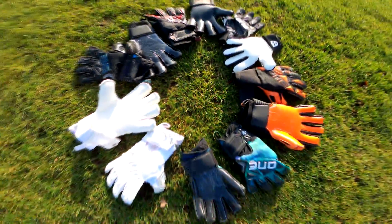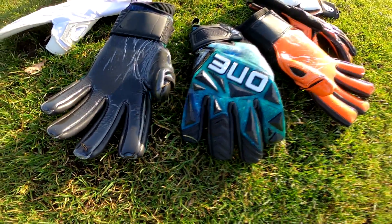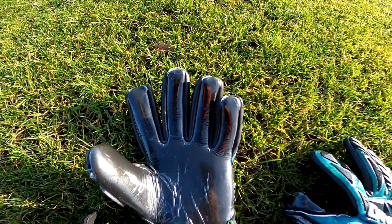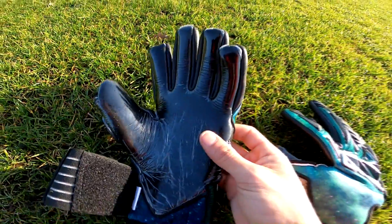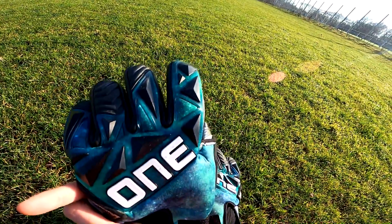Let's dive right into some quick look overs of these gloves. We won't get too in-depth here, but we can look at the features that make each pair unique and point out what I'm most excited to try out on the field. I want to start with the Slayer Aurora.